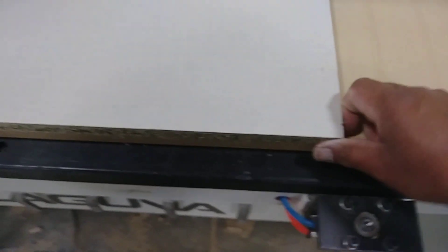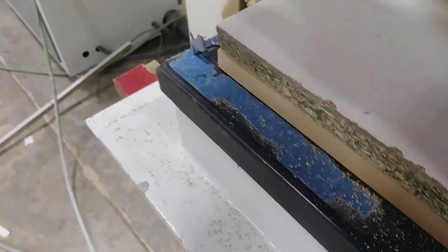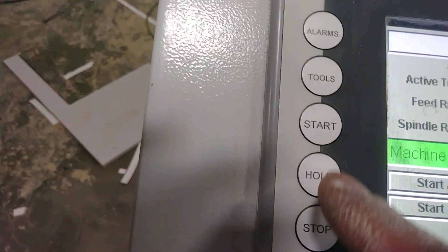Hit the vacuum. Once the vacuum is on, make sure that the three-quarter melamine is completely tight. It's perfect, so let's go and hit the start button.